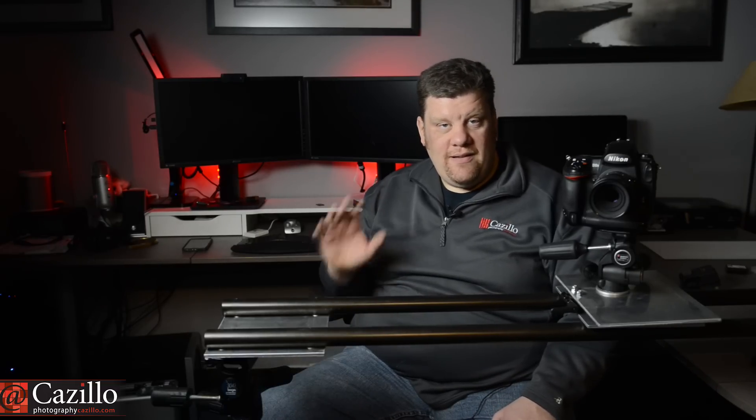So enjoy the footage that I shot. Let me know what you think — any comments or questions, I would love to hear them. I think that is it for Keep Shooting Monday, number 125. Thanks, guys. Keep shooting.